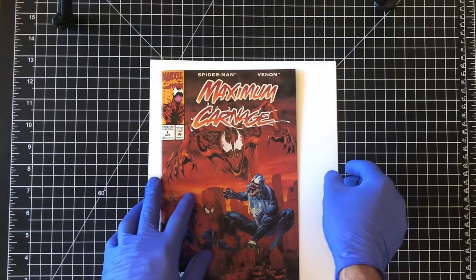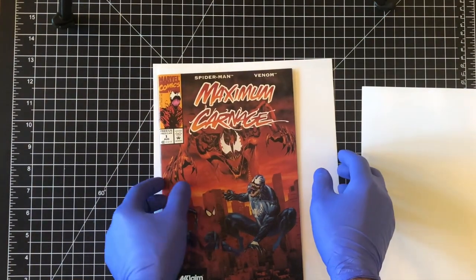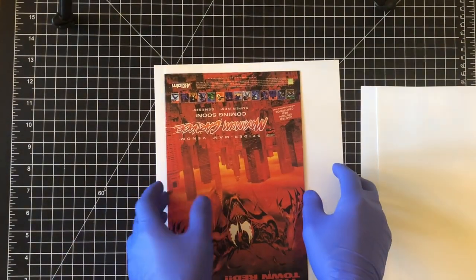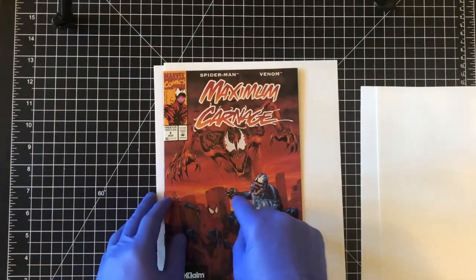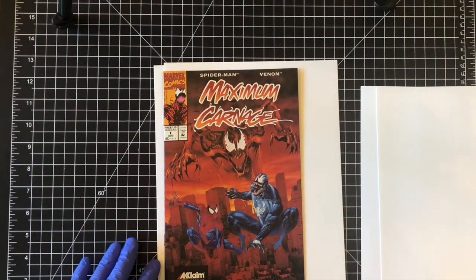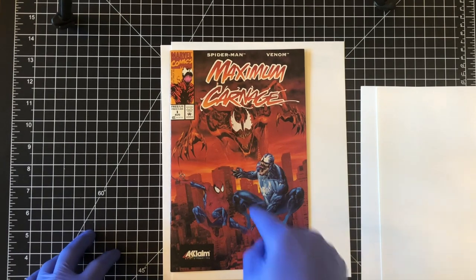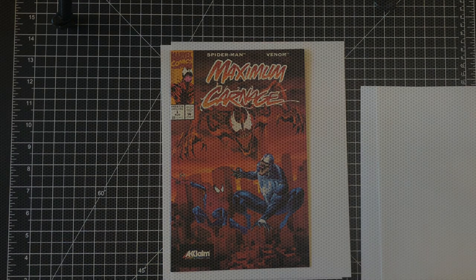Actually, I'm going to put it in the humidity tank first — I forgot I was going to do that. I'll take the cardstock pages out. When I humidify the book I don't include those pages. I'm going to put this in the humidity tank to loosen the paper up so it's pliable when it goes in the press. That will help that little dent come out. Then I'll press the book and come back to look at results after the first round.